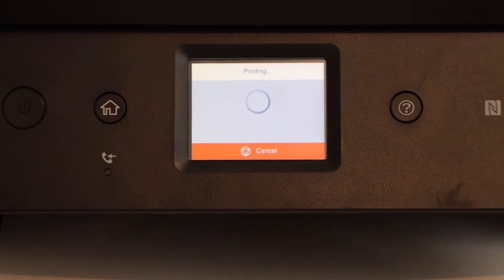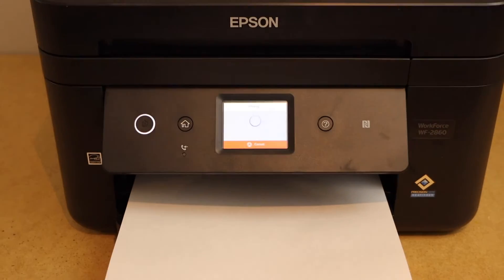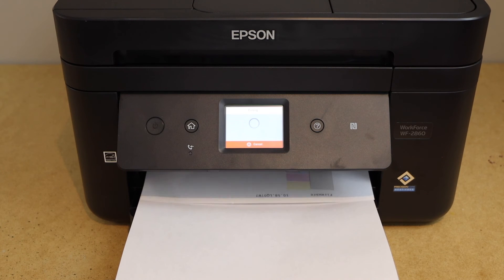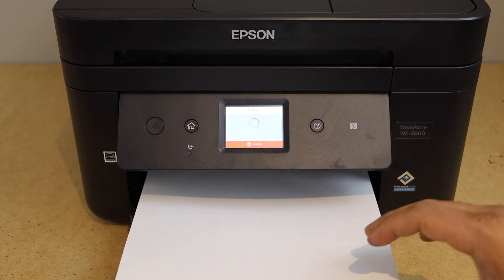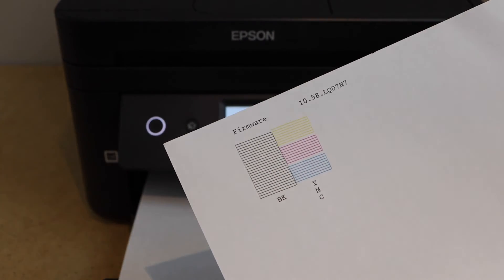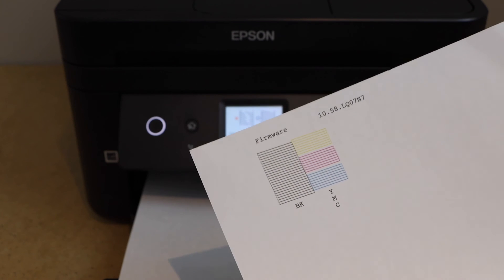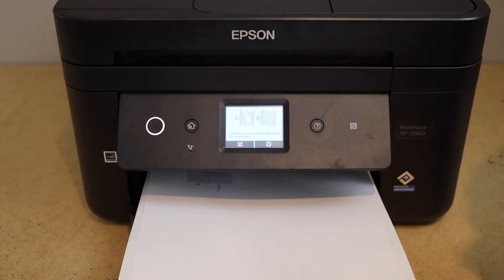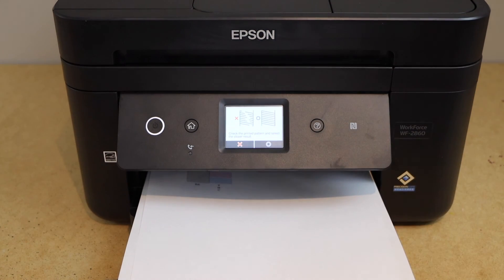This will give us actual information on whether our print head has started to work or not. Click on the nozzle check sheet. On the nozzle check sheet, if you see everything is printed properly, that means our print head is clean and it is ready to use. In case you don't see these lines, you can repeat this process one more time.